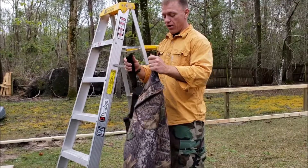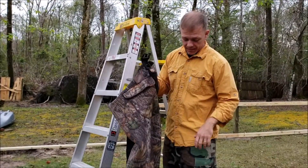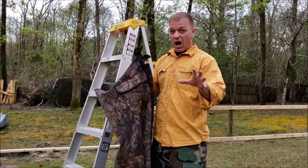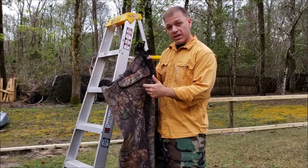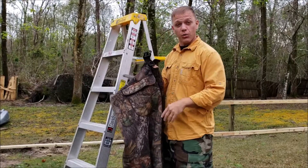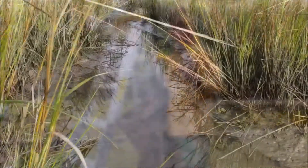Hey y'all, thanks for clicking another video. This time of year is December in North Carolina — we actually got a warm front today. There's some kind of hunting going on, but let me show you what I'm using these things for. I'm in my backyard with some waders and a ladder. Let's roll.